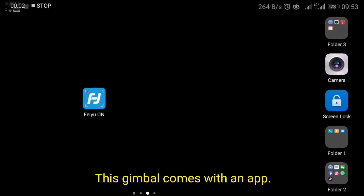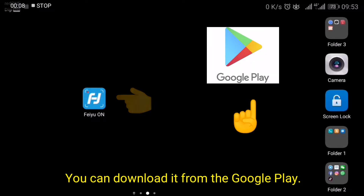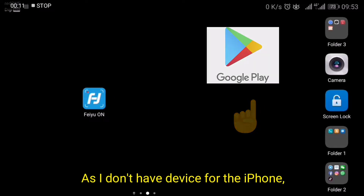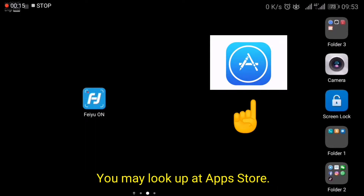This gimbal comes with an app called Feiyu On. You can download it from Google Play. As I don't have a device for the iPhone, you may look it up on the App Store.